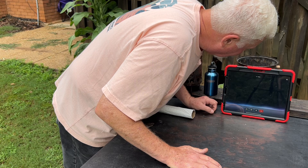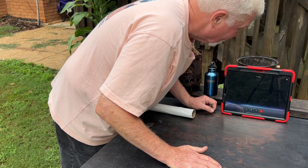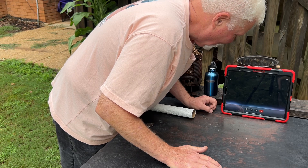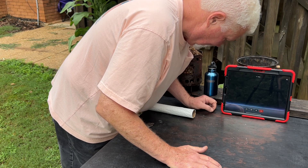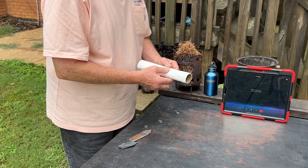Please explain why the ash tender technique, as demonstrated by David West on YouTube, why it works and how it works. Okay David, here's the narration for your demonstration.